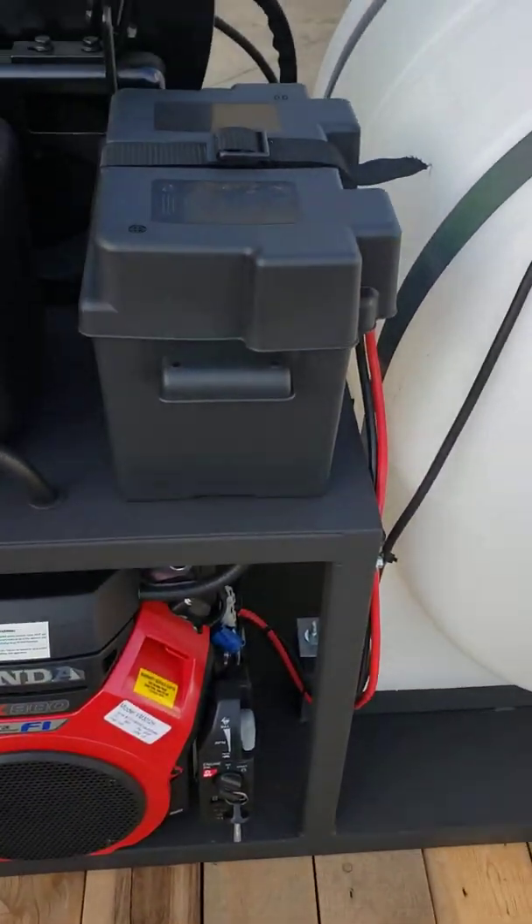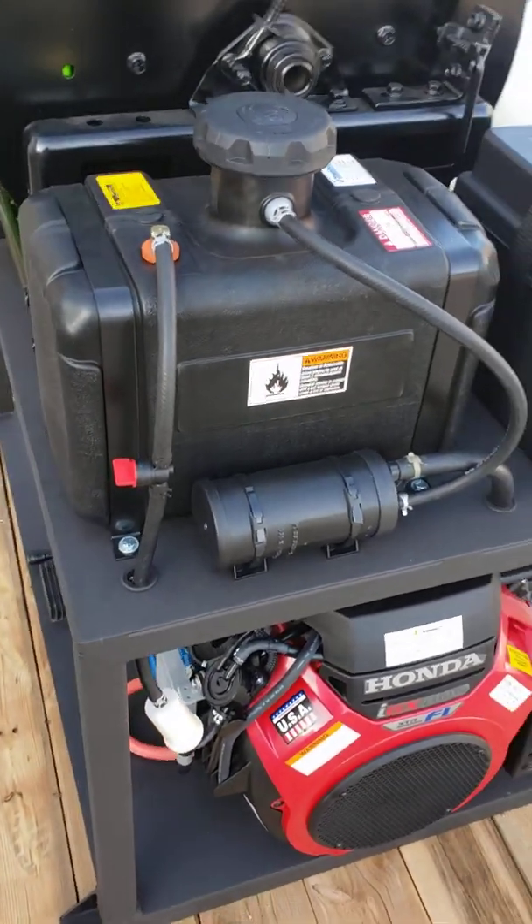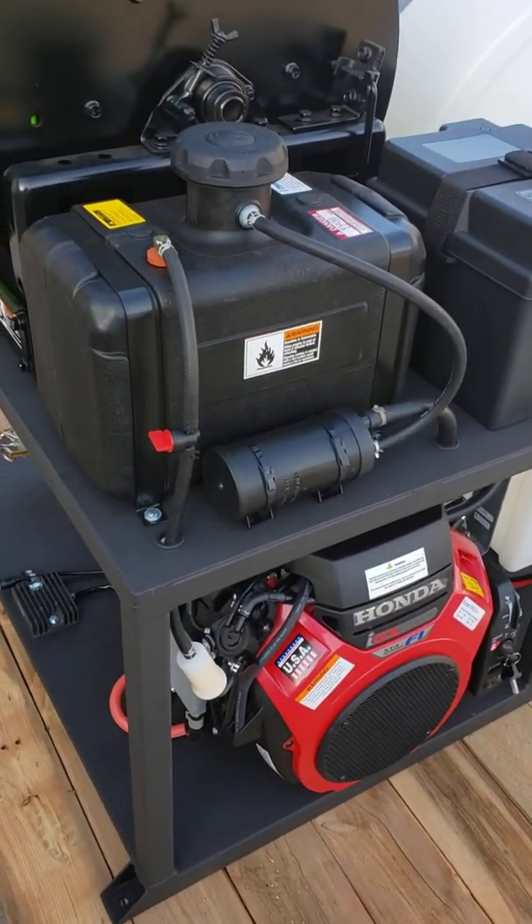Up here we've got our battery box, and then we've got our fuel tank with all the EVAP equipment on it.